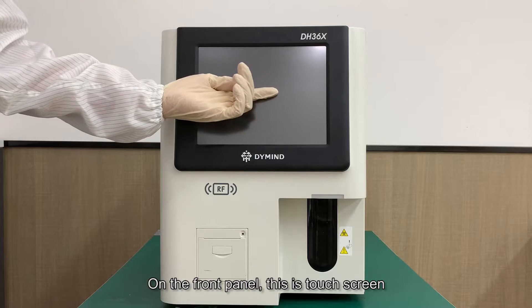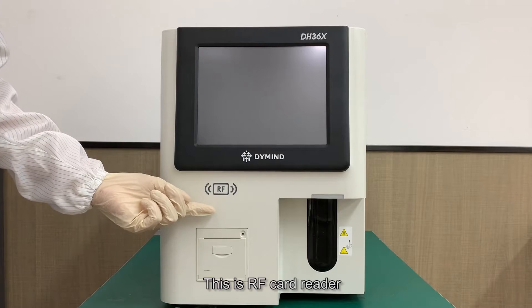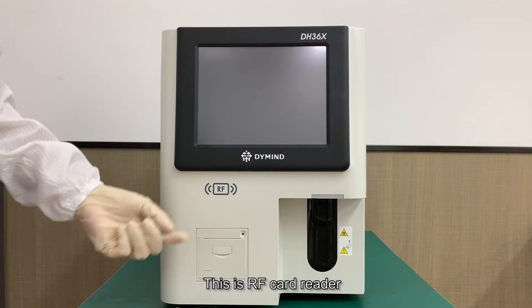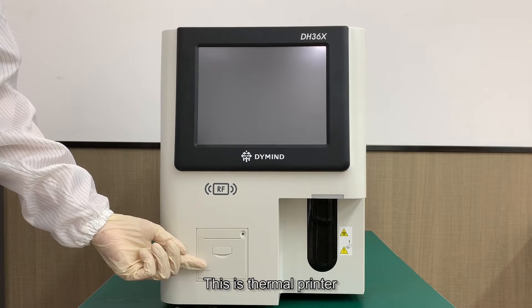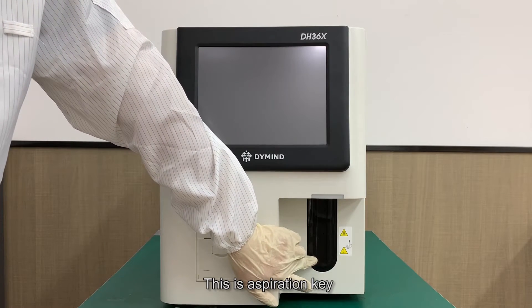Now we are going to introduce the external instruction. On the front panel, this is the touch screen, this is the indicator light, this is the RF card reader, this is the thermal printer, and this is the aspiration key.